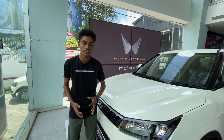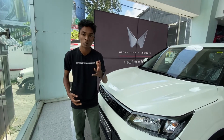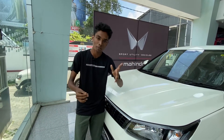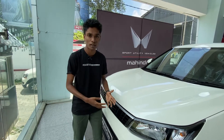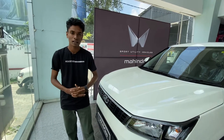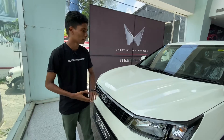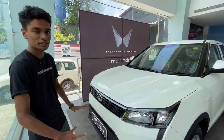This car has a high torque diesel engine. Even though there is no gear shift paddle, it has a very cool SUV character. The SUV 3WN has a 5-star safety feature and a great SUV look.